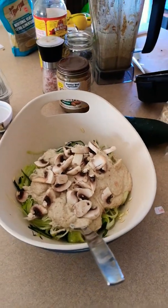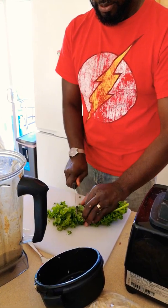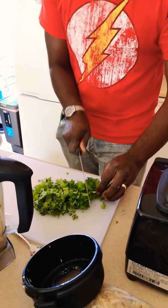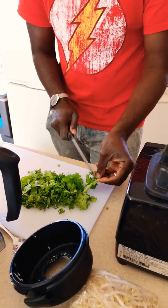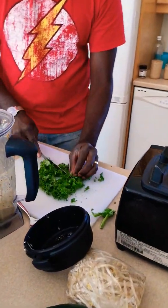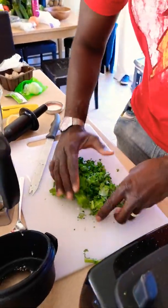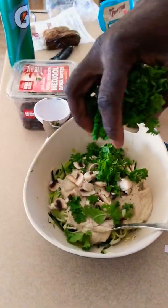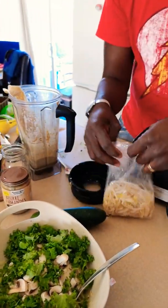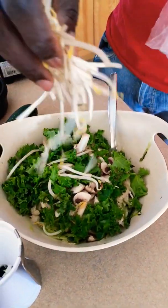I'll add the mushrooms in there. I like to have my greens — greens are very important — so let's add some, cutting them a little thinner. And lastly, some Brussels sprouts.